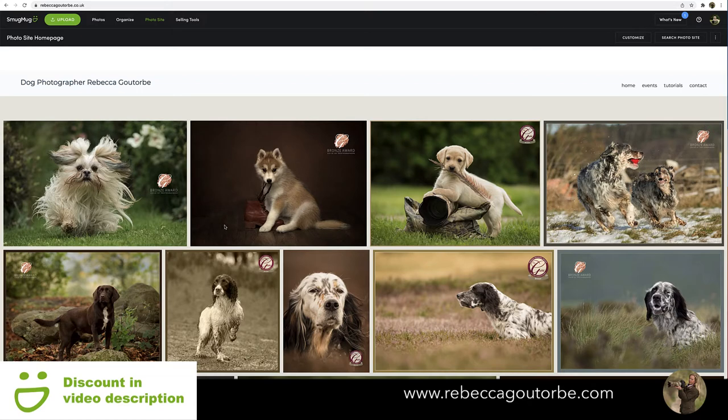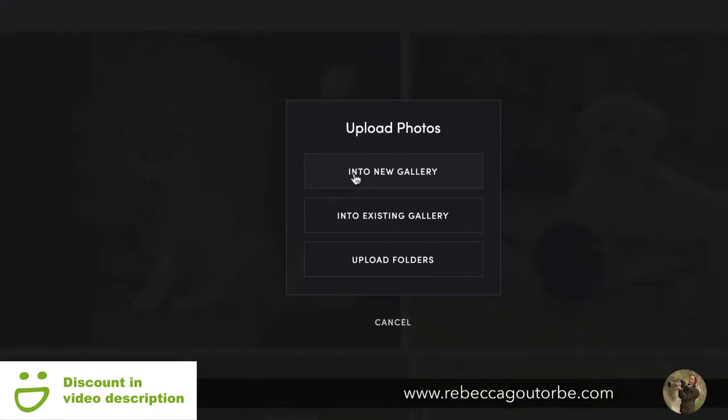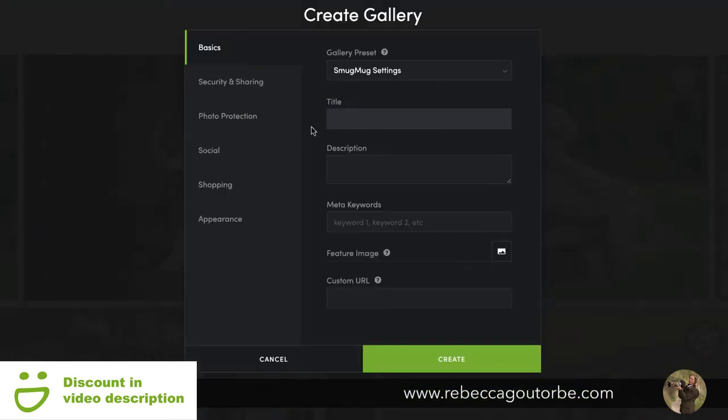To get started building your photography portfolio online using a SmugMug template, you first need your photos uploaded into a SmugMug gallery. To do this, just hit upload and go into a new gallery. I do have a full video which explains all the settings on a SmugMug gallery, including the different plans, because you get extra settings when you move up the plans and start selling your photos.